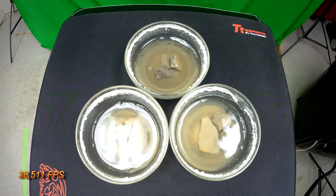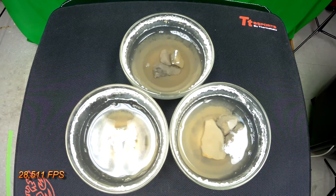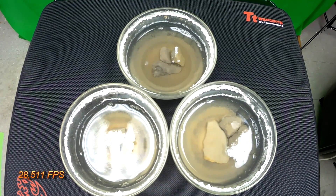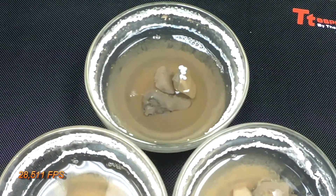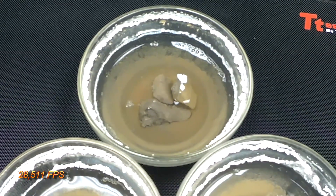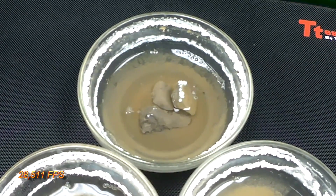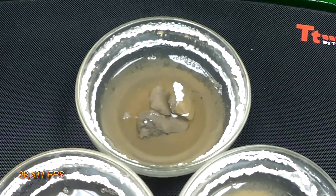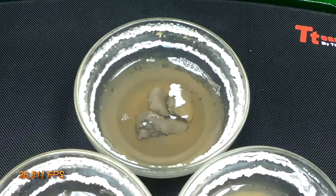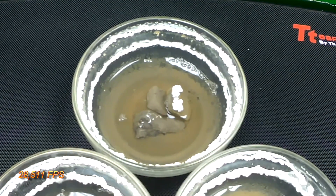There we are at 28,511 frames a second. Now watch up there — can you see the crystal starting to grow? This is over the course of many days. Look at that — like 1,157 days. How did it grow? And it fell off into the vinegar. It's like it's alive, eh? At that kind of frames per second, it's crazy.